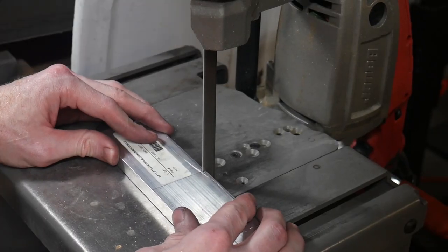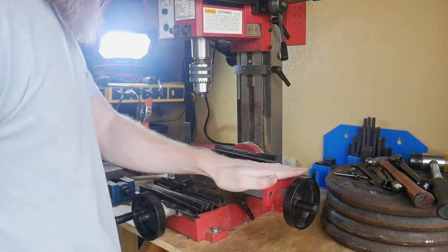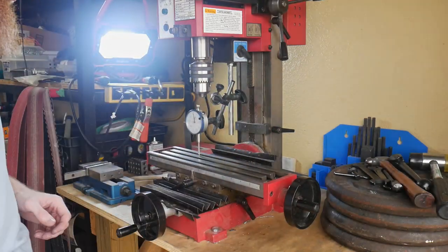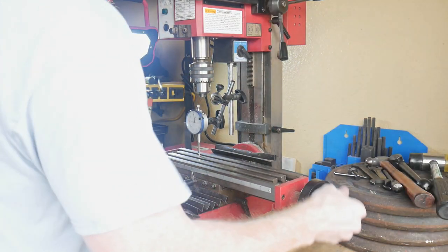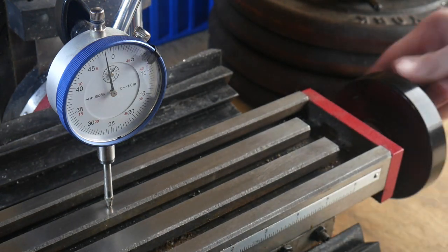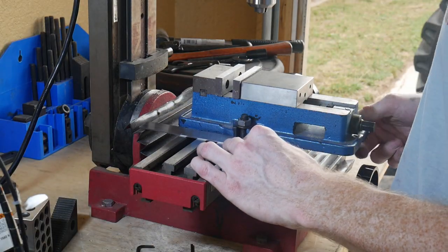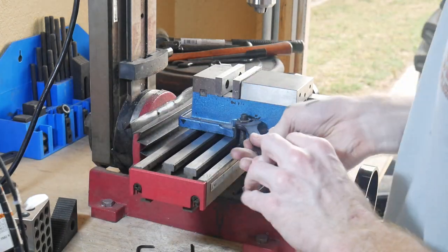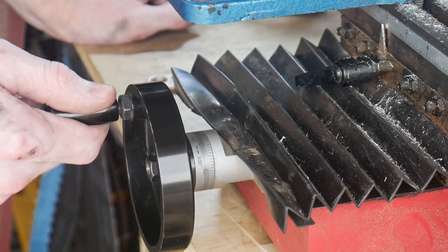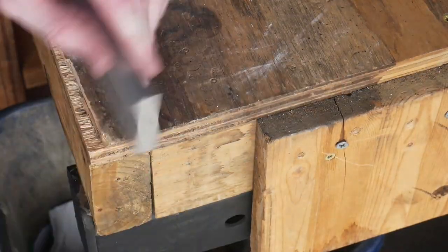Moving on to the aluminum jaws. First I cut off a chunk, and before going to the mill I wanted to make sure my table is nice and square. The column on these mini mills can be adjusted to an angle, but unfortunately this machine isn't rigid enough to really utilize that. It was off by about two thousandths over the entire length of the table, which I felt was adequate for this project.